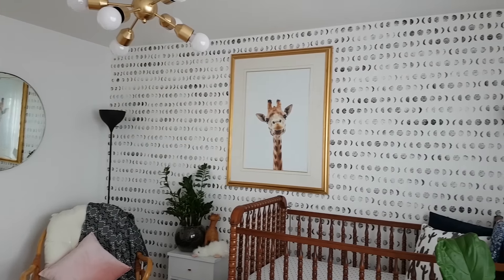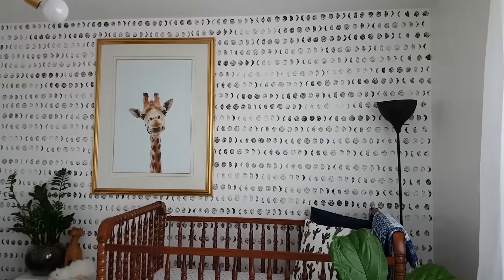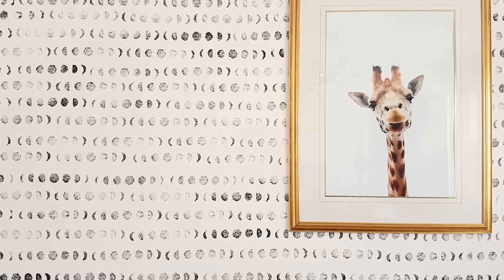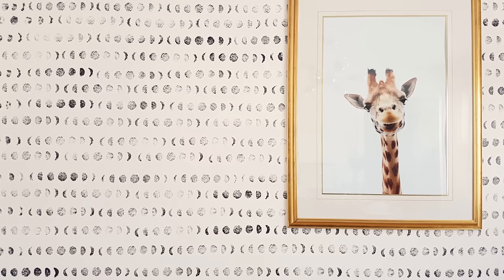And tada! Doesn't it look so perfect? I love the fact that this cost about two bucks for sponges, some old paint, and only two hours to accomplish a whole wall in your house.